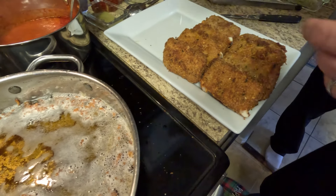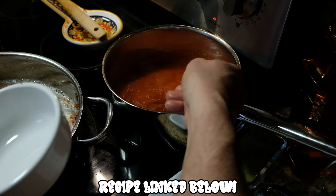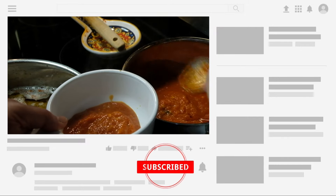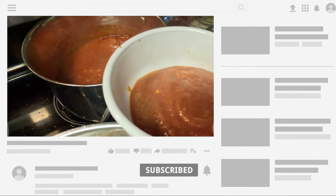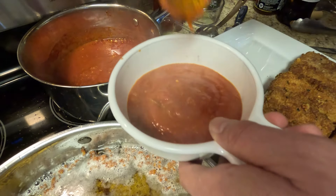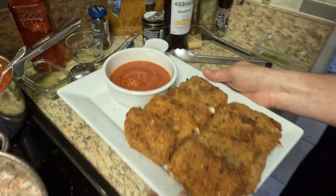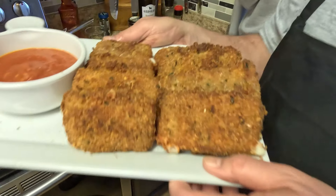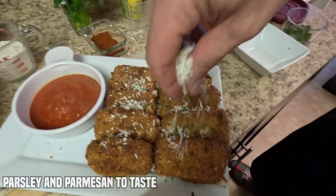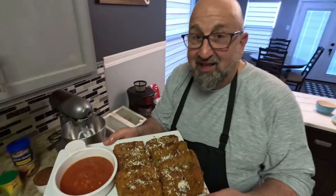We have some of our homemade tomato sauce — I'll have the recipe in the description below the video. Put some parsley and cheese on there: fried mozzarella cheese sticks. Let's get to the table and eat.